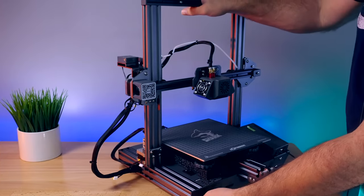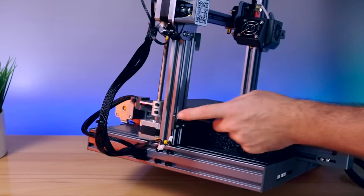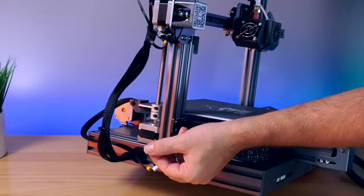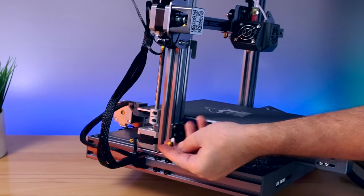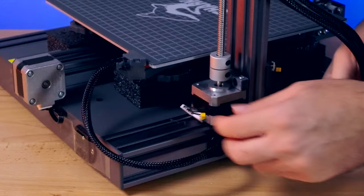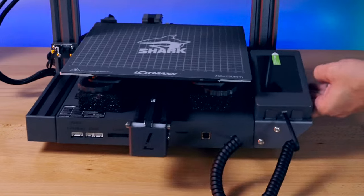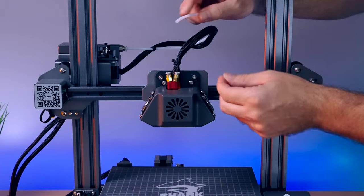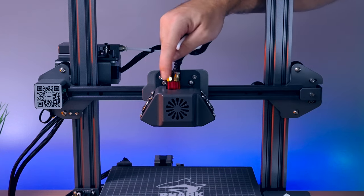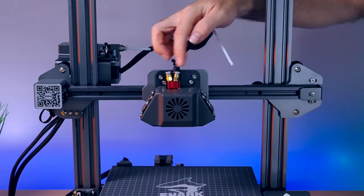We have a few more things to do. Let's go ahead and plug in the wiring. There are a couple of wires that need to be plugged into the gantry — the Z-axis end-stop switch and the motor. The motor is the bigger plug and they are labeled with a Z on both of them. The smaller one goes to the end-stop switch. Let's plug in the end-stop and then the motor. That's pretty simple, and I believe that's everything that needs to be plugged in.